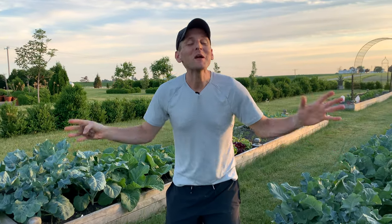Well, hello — we are back out in the garden. And this is where I spend most of my waking hours during the spring, summer, and fall: the vegetable gardens.